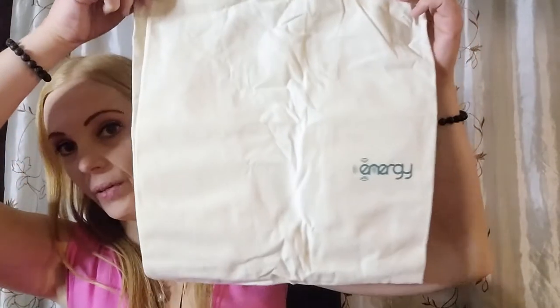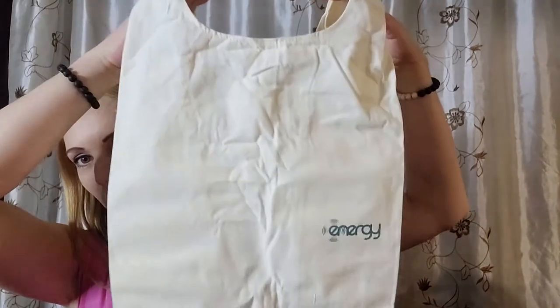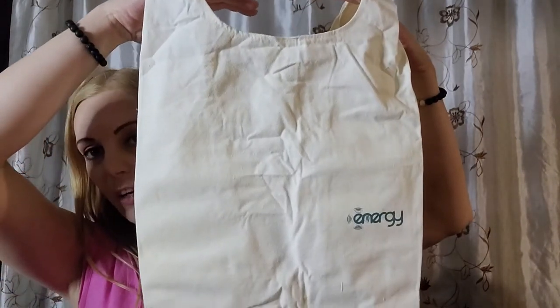They also gave us this bag — it's big enough to put the altar in. So this can be a travel altar; I can literally carry the altar with me, which is perfect when I'm on the go and out of town.